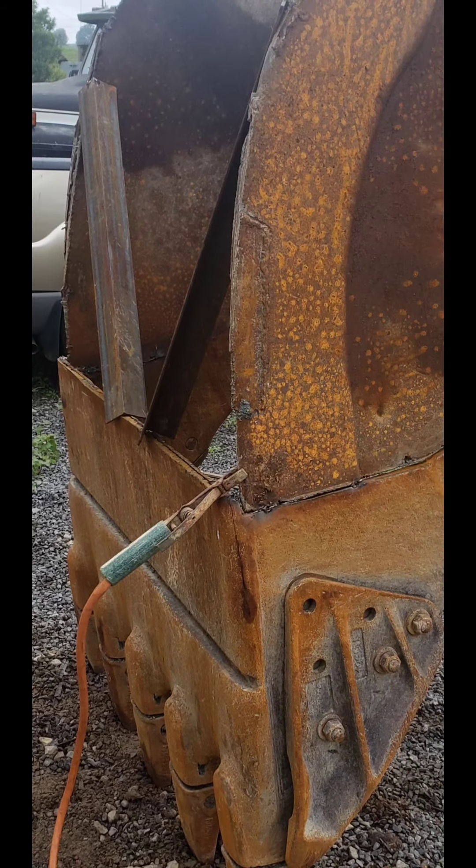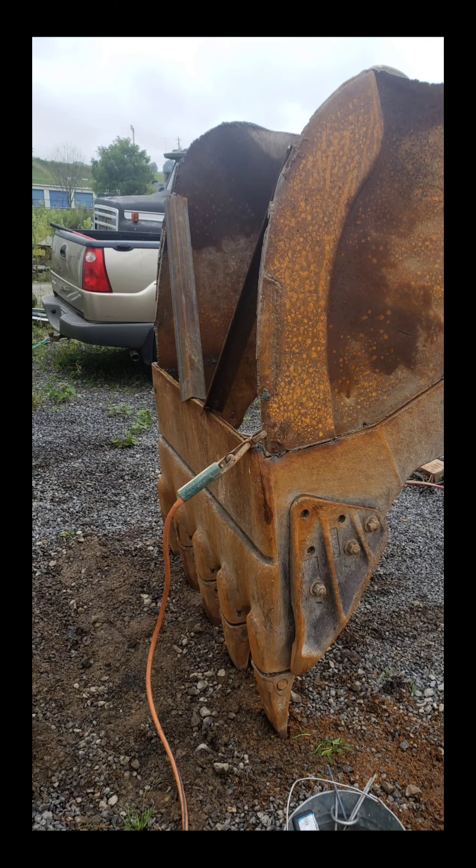I really probably shouldn't have took this job, but at the same time I was trying to get my name out. I'm not telling you to pass up the little crappy jobs to get your name out, but me not knowing — I've never welded a bucket back together before.